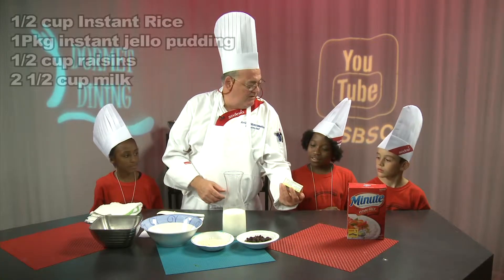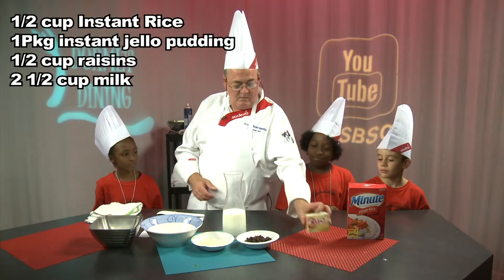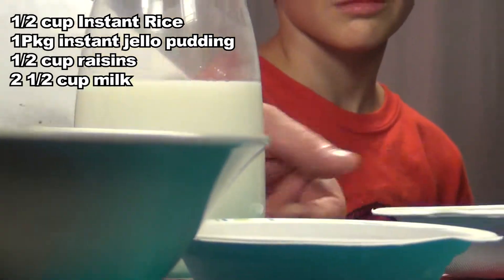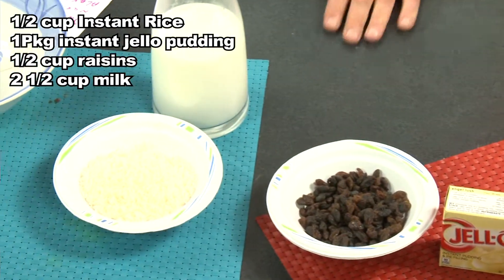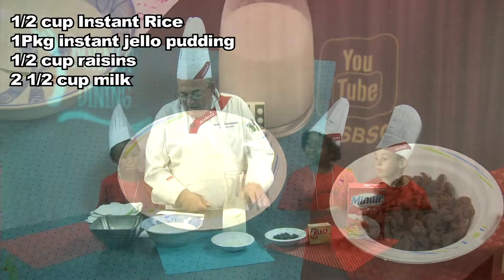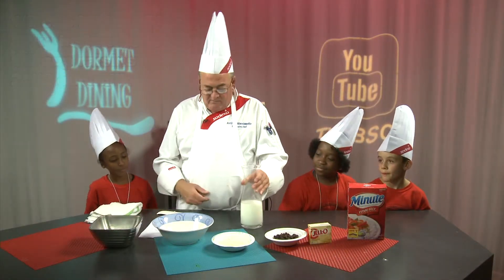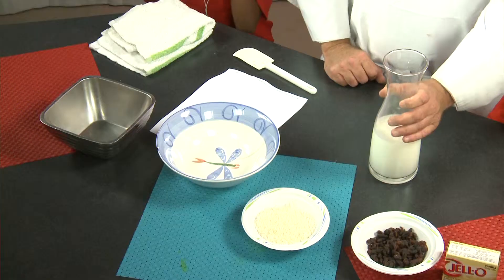One package of instant jello pudding. Some raisins — about a half a cup of raisins, and a half a cup of rice. So we're going to mix all the stuff at once. This is two and a half cups of milk.